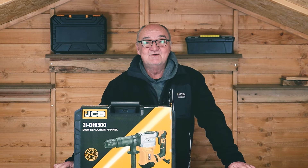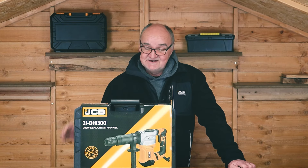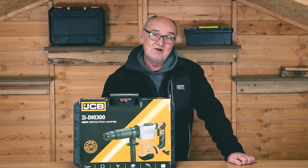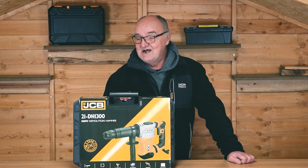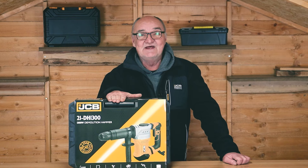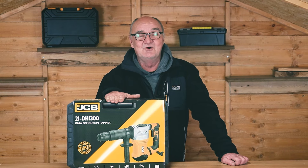Hi there and welcome to JCB Tools. My name is Adrian and today we're going to look at this 21DH1300, or in layman's terms, a 1300 watt demolition hammer. I'll open the box, lay the contents on the table, and you can see exactly what you get.